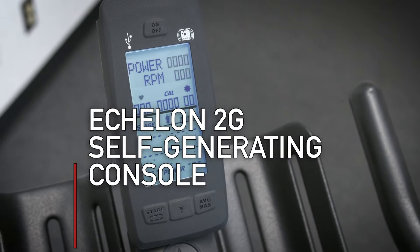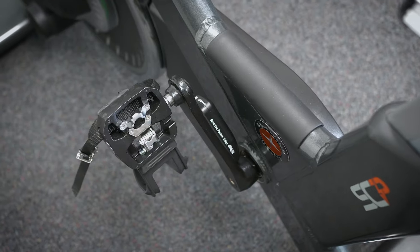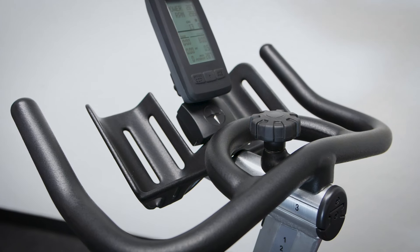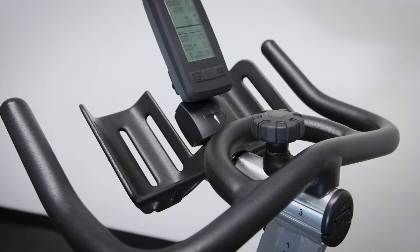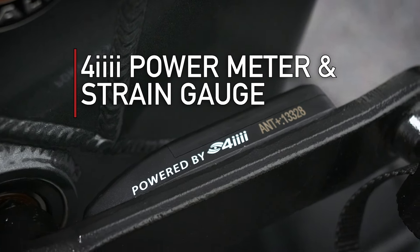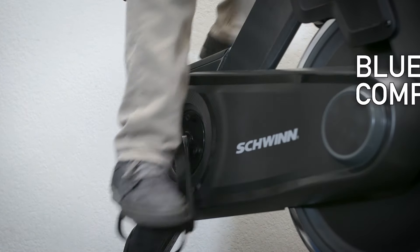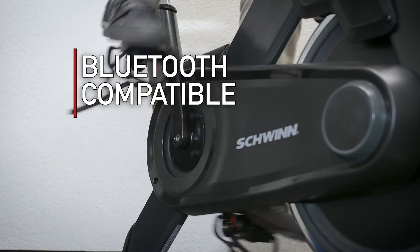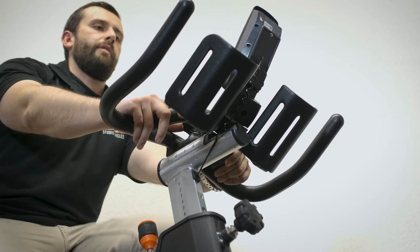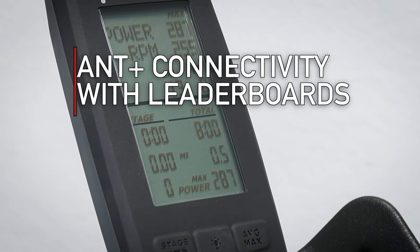Atop the handlebars, we find the brand new Echelon 2G self-generating console, which means you'll never have to worry about batteries dying again, and delivers some of the most accurate power readings on the market with the 4i power meter and strain gauge built directly into the left crank arm. The 4i power meter is Bluetooth compatible to send data to your smartphone and connect with the 4i app, and the Echelon 2G utilizes an ANT+ signal to connect with leaderboards.